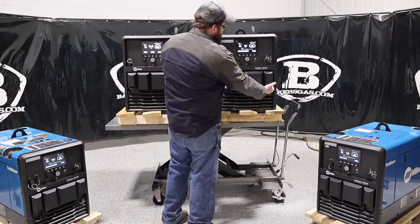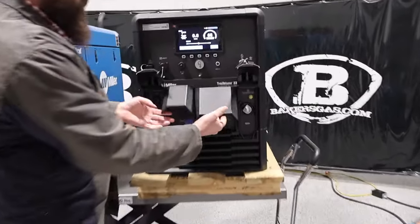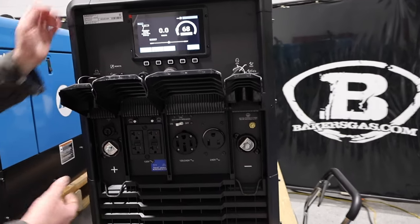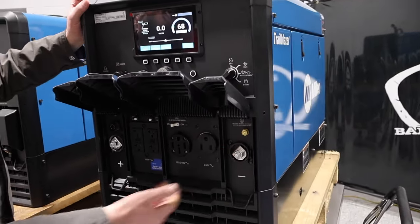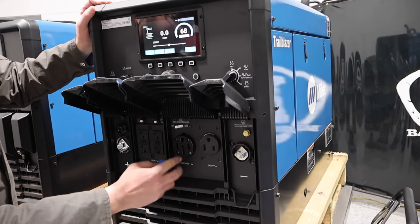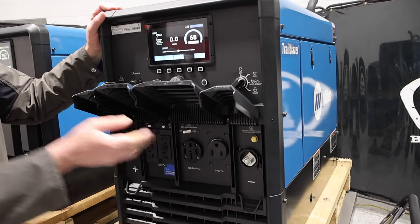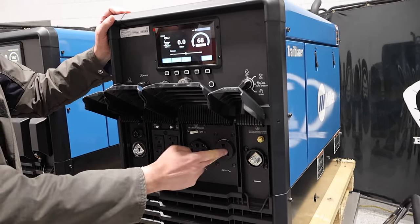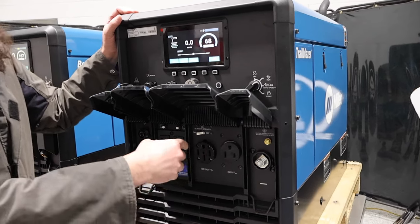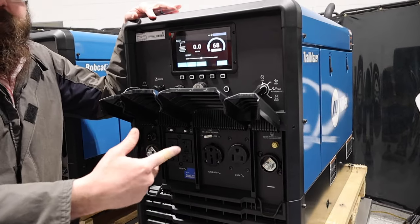One thing I noticed right away — the panels actually stay up, which is awesome. You've got your negative stud here, your positive stud here, and then we've got a 240 volt plug and two 240 volt plugs. The traditional one has been on every Trailblazer for many, many years. This is a newer 240 style plug, and if you notice, this plug matches all of their 110/220 equipment.